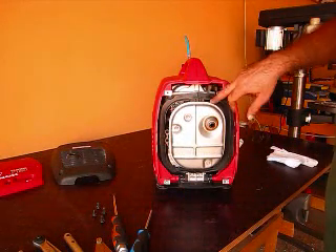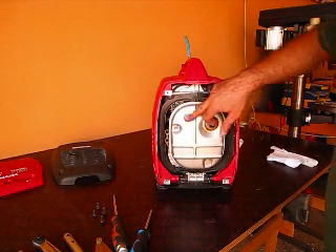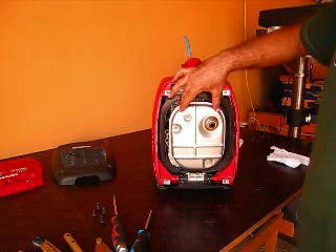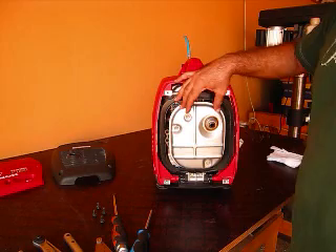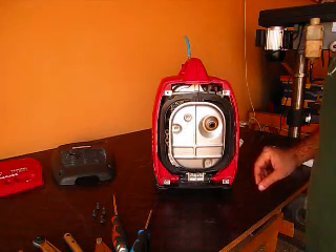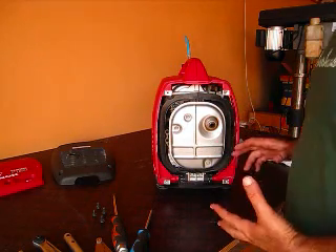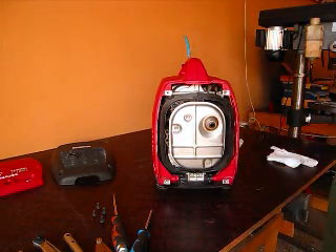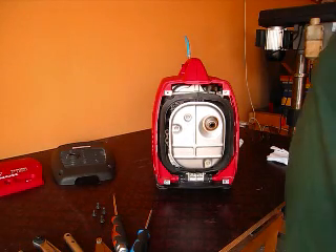That's the muffler. I took that off last time and the seal where the exhaust manifold connects to it got sort of chipped. But I put it back on and I don't hear any extra noise from it, so I'm not going to take that off again. I also couldn't find a spark arrestor on this, so maybe this is a model without a spark arrestor, which is good — less thing to deal with.